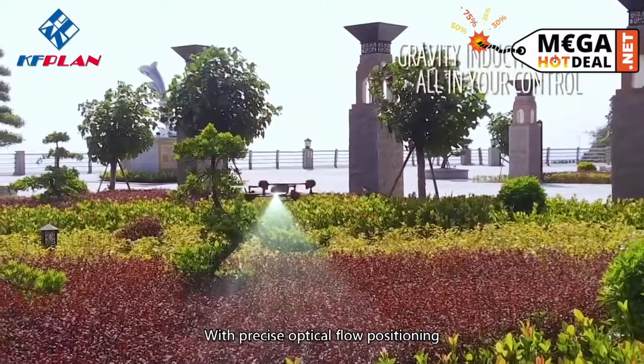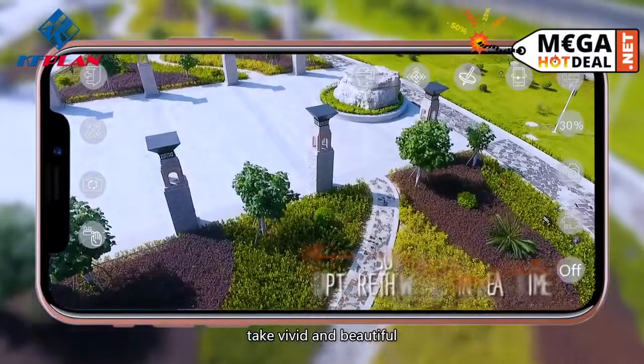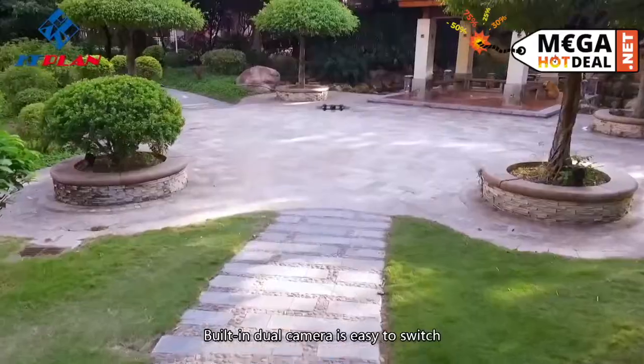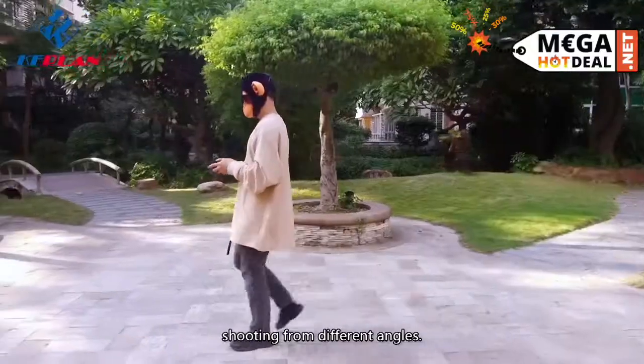With precise optical flow positioning, it can stably hover in the air while at the same time taking vivid and beautiful aerial photography. Besides, the built-in dual camera is easy to switch and allows you to enjoy all cool views shooting from different angles.